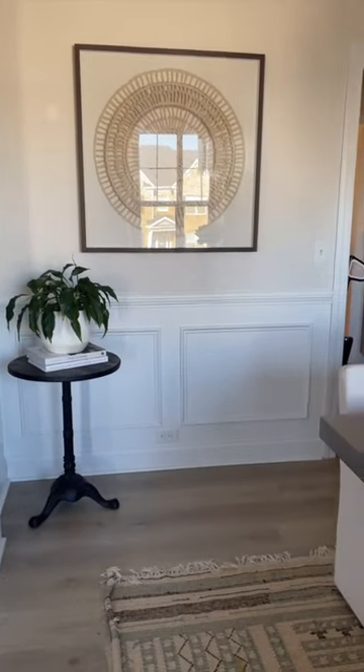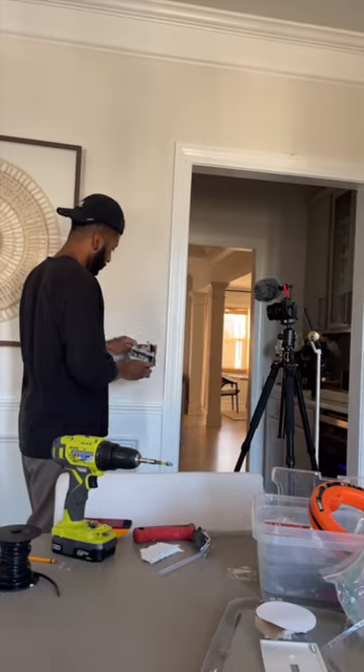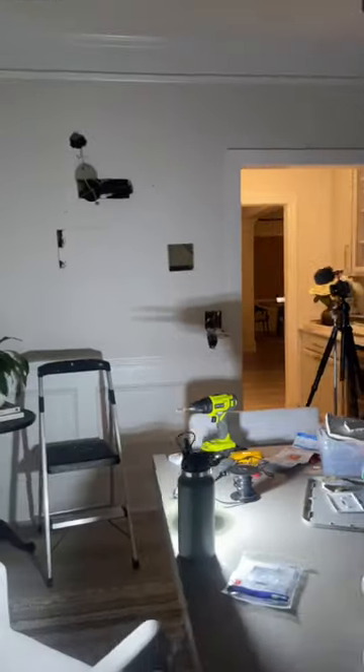That's where Rob comes in. We decided to add an art light above the wall art we had, but we started to run into some trouble because of the studs that were there. It was also getting late, so Rob decided to just wake up early and pick it back up.